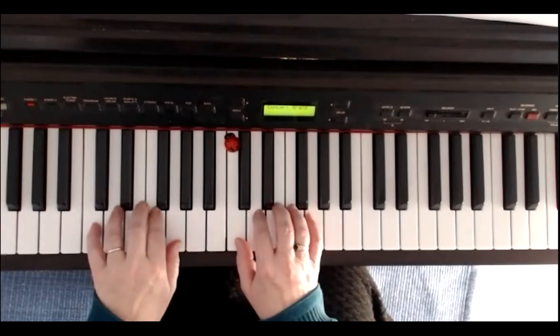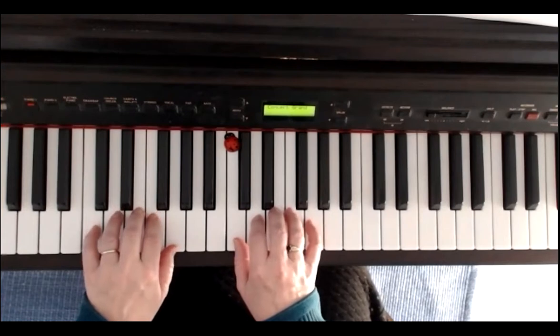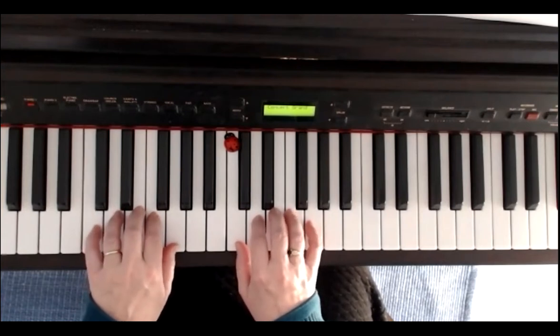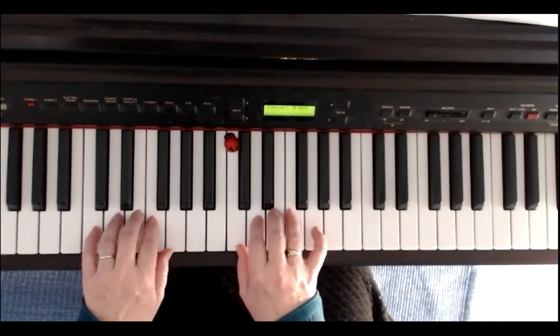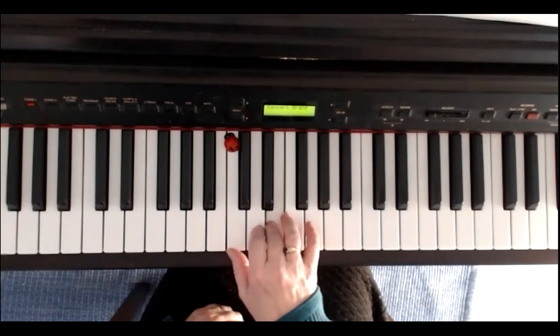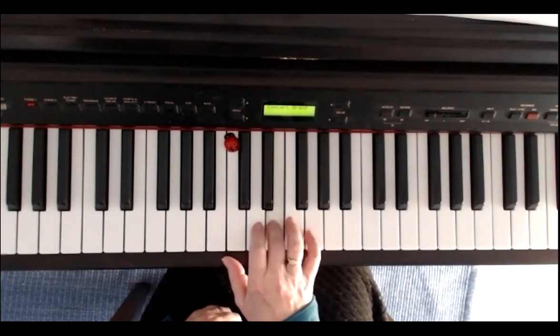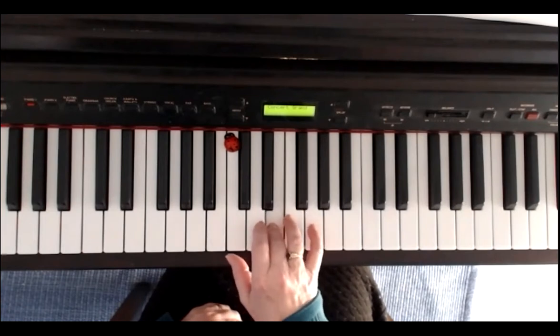Both hands are in the C-position — that means the right thumb lies on C, and the left little finger. We play the right hand. The fifth finger lies on G. E, E, E, E, E, F, E, F, E, F, G, E — 2, 3, 4.